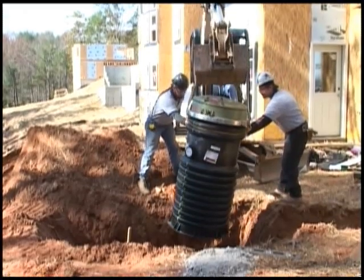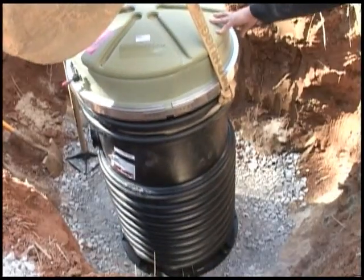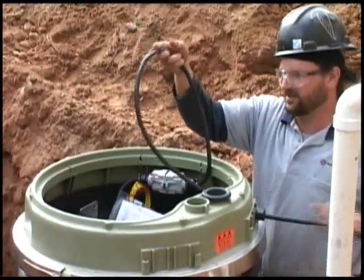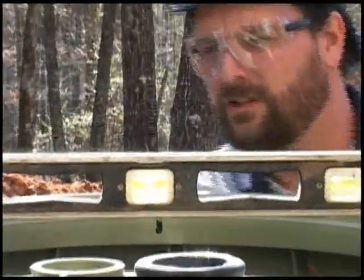Welcome to Environment One's Low Pressure Sewer System Installation Guide. The Environment One grinder pump station is a well-engineered, reliable, and proven product. Proper installation will assure years of trouble-free service.